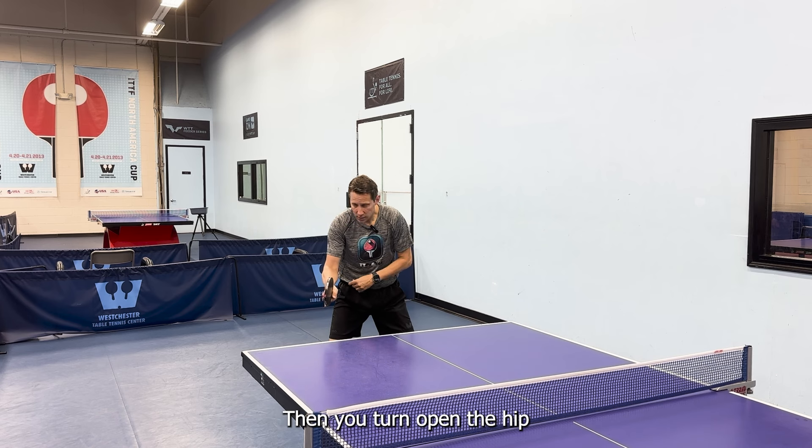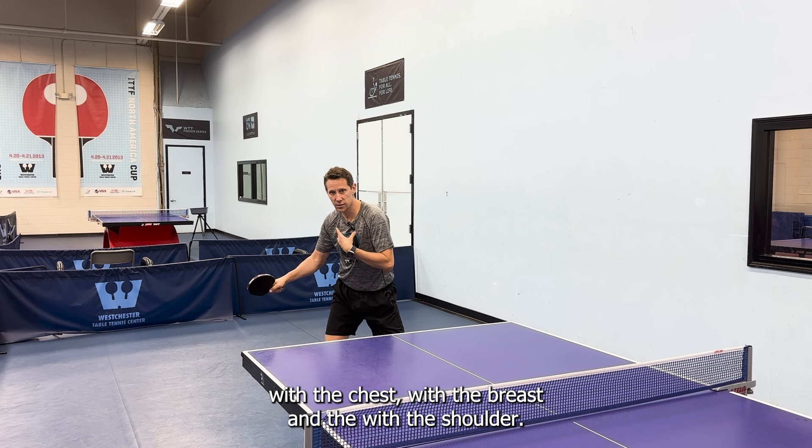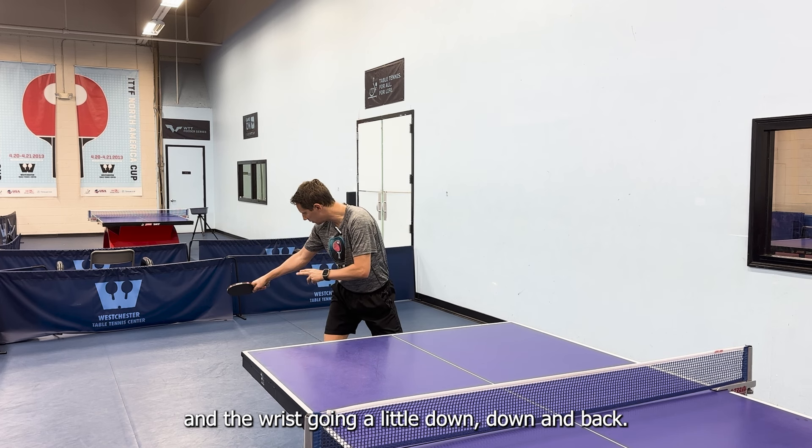Then you turn and open the hip with the chest and with the shoulder, but the elbow stays in the same place. Just the forearm and the wrist go a little bit down, down, back.